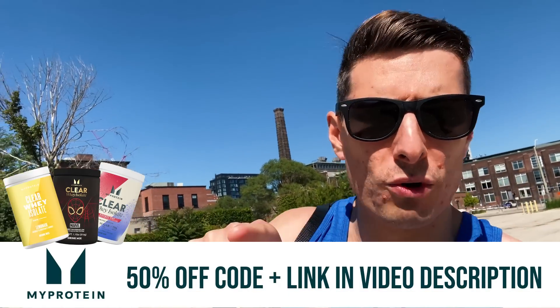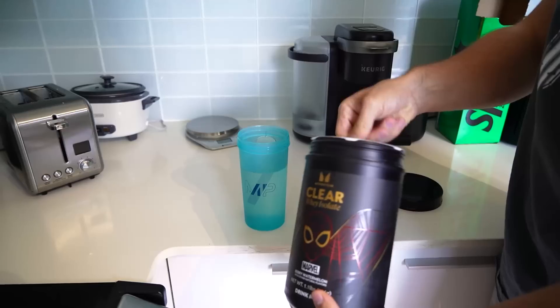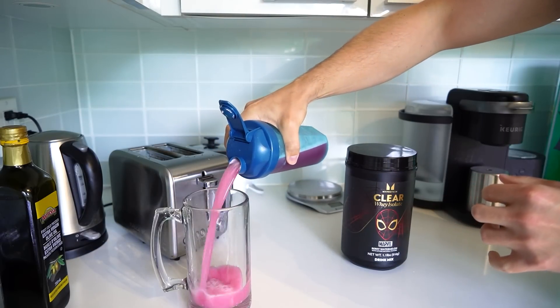Alright guys, that's it for me. Thank you for watching, especially if you've made it this far. One quick thing: my protein has boosted my discount code temporarily — usually it's 40% off but right now if you use code 'vitruvian' it's actually 50% off for a limited time. They also have a limited-time Marvel collaboration with three new flavors of their clear whey isolate — Spider-Man, Captain Marvel, and Black Panther. Hope you enjoyed the video; if you did, leave me a like. I love all of you guys equally.